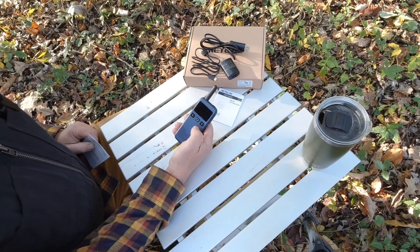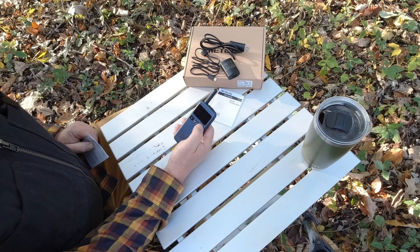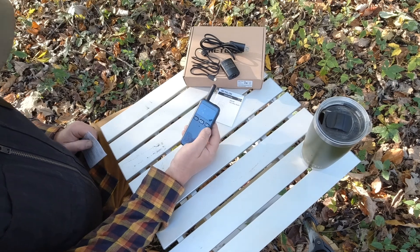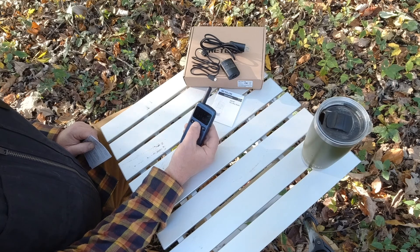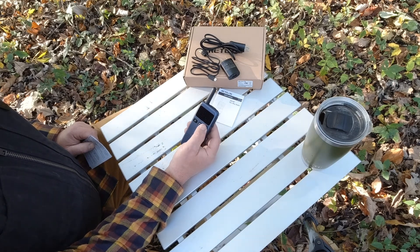To adjust the volume, you just short press your left or right volume buttons, conveniently right on the front of the unit. To change the channels, you'll short press the box button - the channel starts flashing - and then you can scroll through the channels and program it to the channel you want.